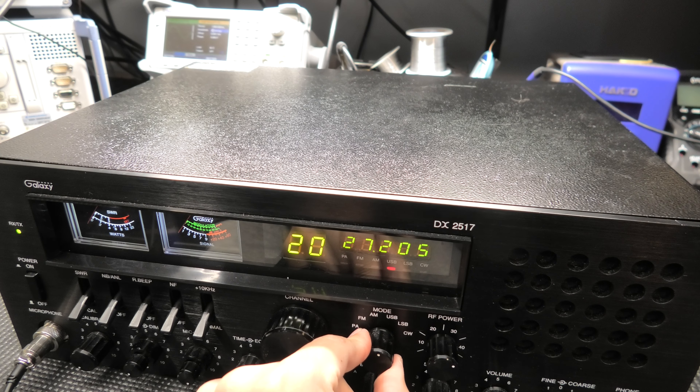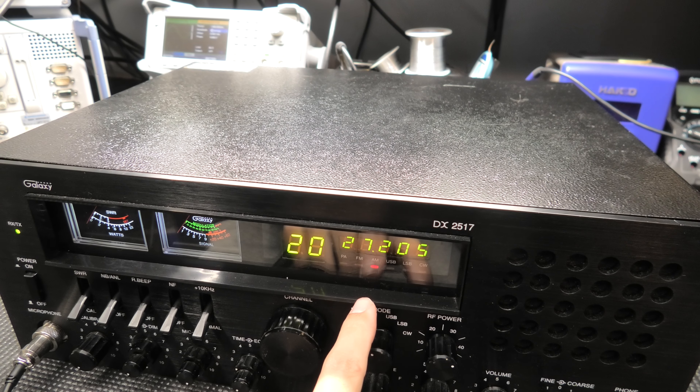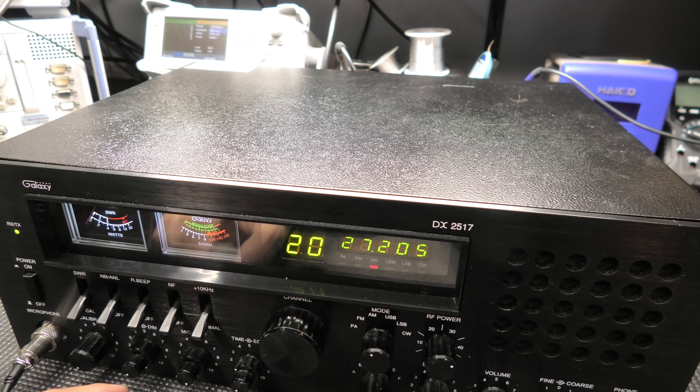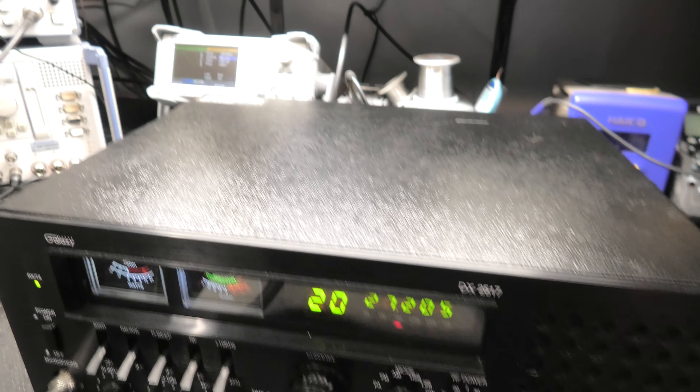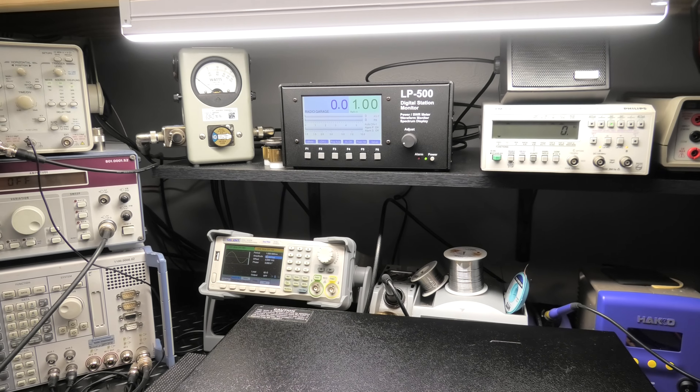I went through and gave you new finals — that was the main problem, it needed new finals. Then I went ahead and did the meter light upgrade, because these things just suck if you leave them stock.